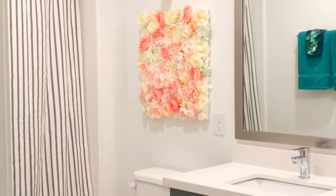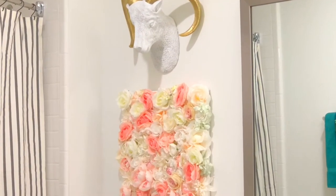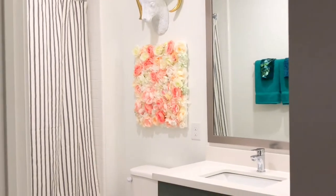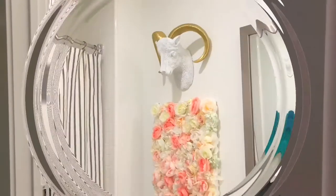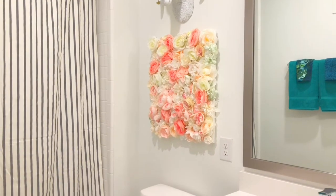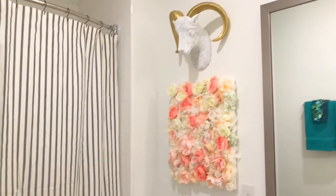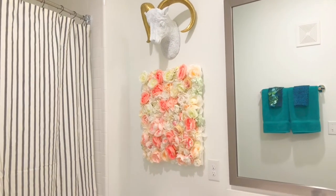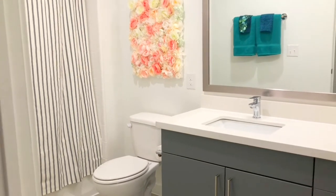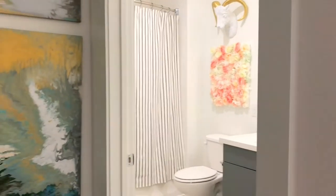And after — what a pop of color! Now some of you may be wondering why isn't this bigger. It could have gone all the way down a little further, but if you add too much it starts to take over the room, and that's what I did not want. I just wanted a pop of plush and a pop of color. This restroom is not anywhere near done — this is only the beginning — but what an amazing start and what an easy craft.